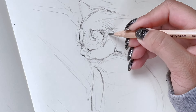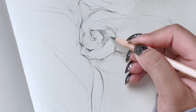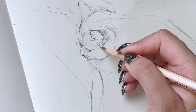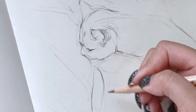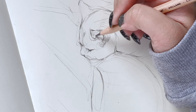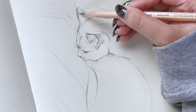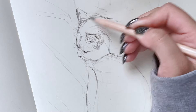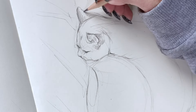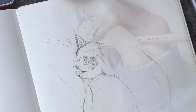Over time your hand and eye coordination will get better, and you will see that these gestures are very easily picked up — you can see them in your reference and identify them very easily.